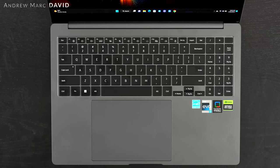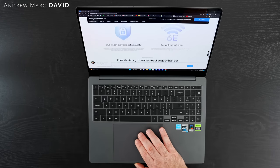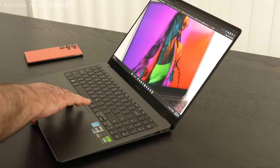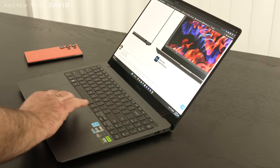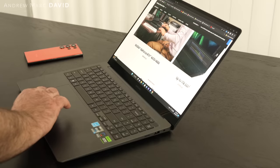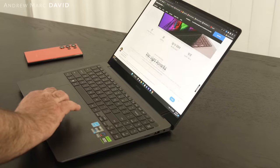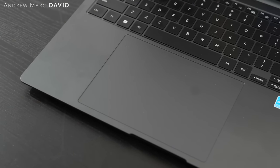The touchpad is very large — reportedly about 39% bigger than previous Galaxy Book iterations — and it's very spacious and responsive for two-finger scrolling and gestures. It might even be a little too big, as I had a few inadvertent touches here and there, but it functioned well overall.